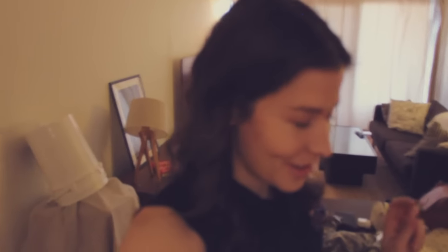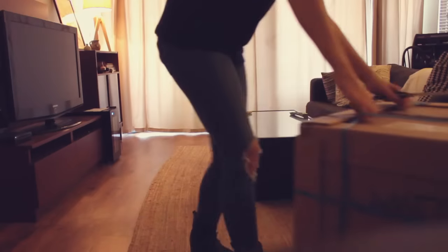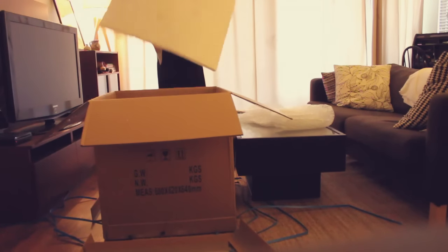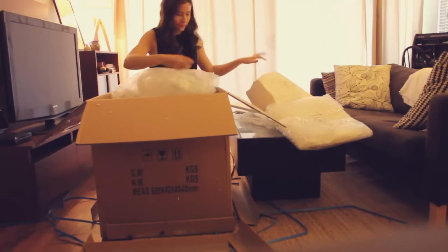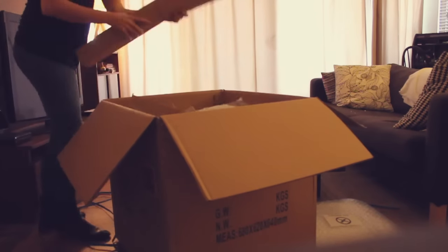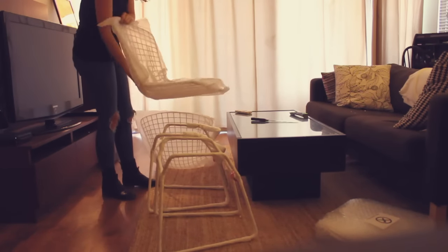Good morning! Late yesterday the chairs finally arrived for the studio, which is super exciting. I've ordered a lot of things over the past three or four weeks and they're slowly starting to come in. This is the company I got the chairs from — it's an Australian company that probably ships internationally. The box is massive and almost didn't fit through the door, and I don't think it'll fit in my car to get to the studio.